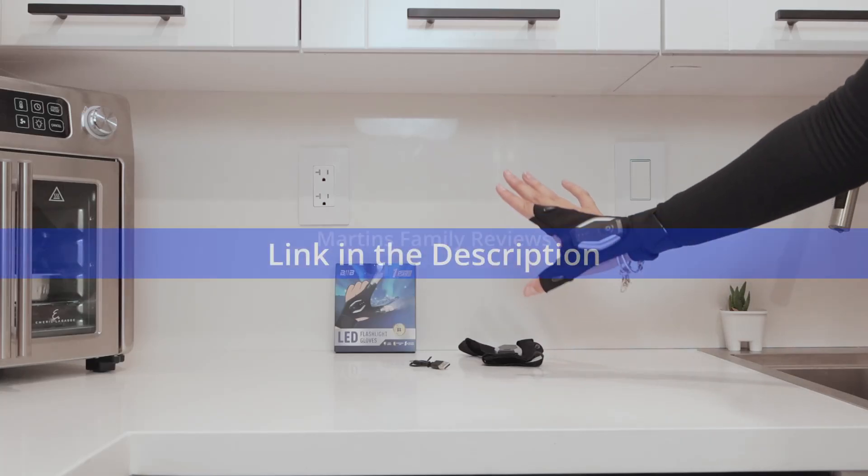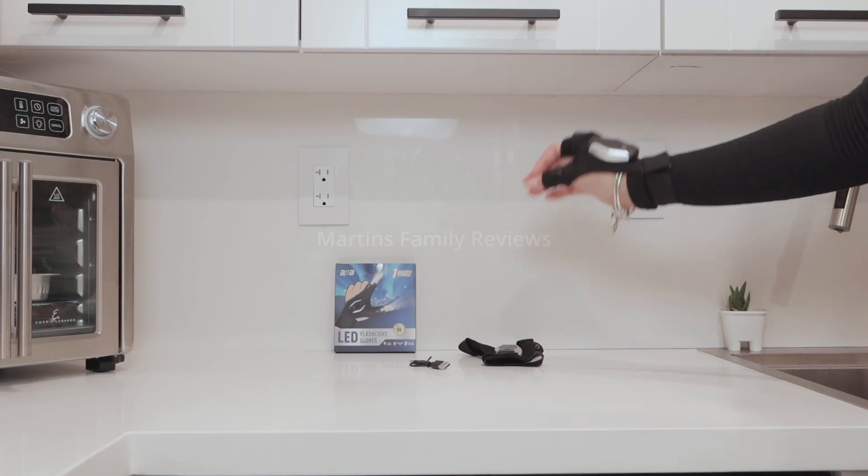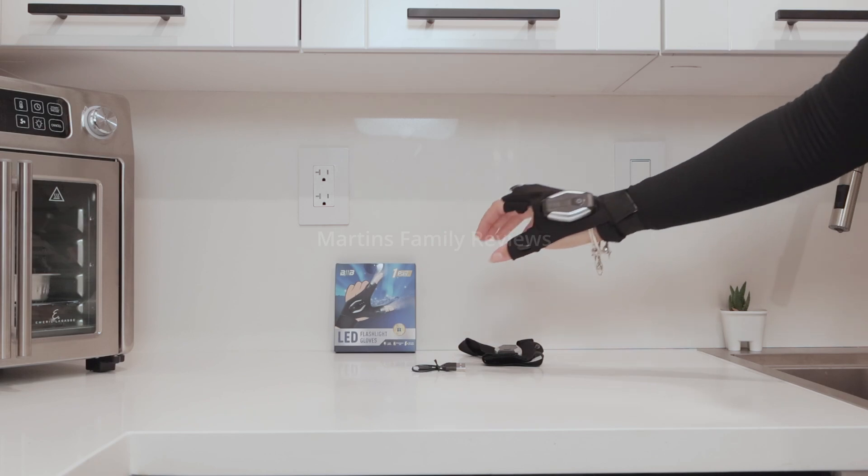Illuminating things that you work on can sometimes be hard. Well, not anymore. These are LED flashlight gloves. You're going to get one pair along with a charger, so you can always keep them nice and ready.